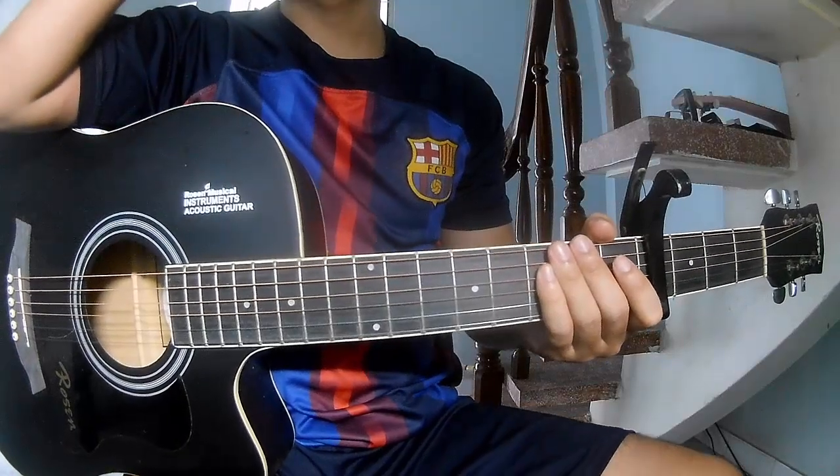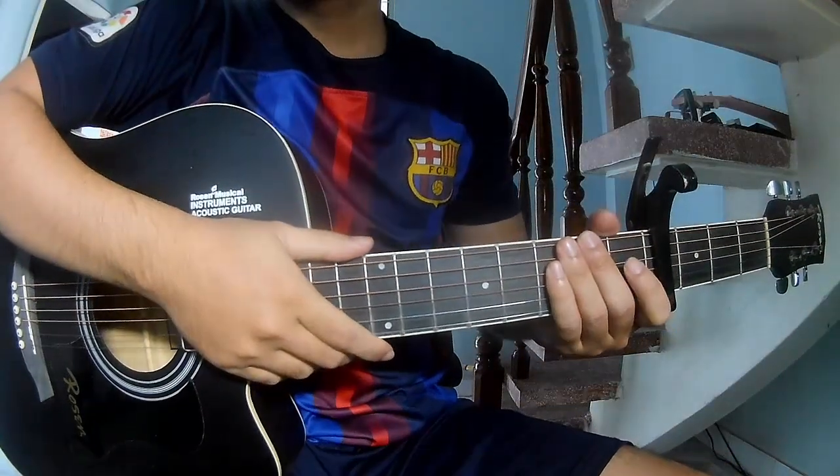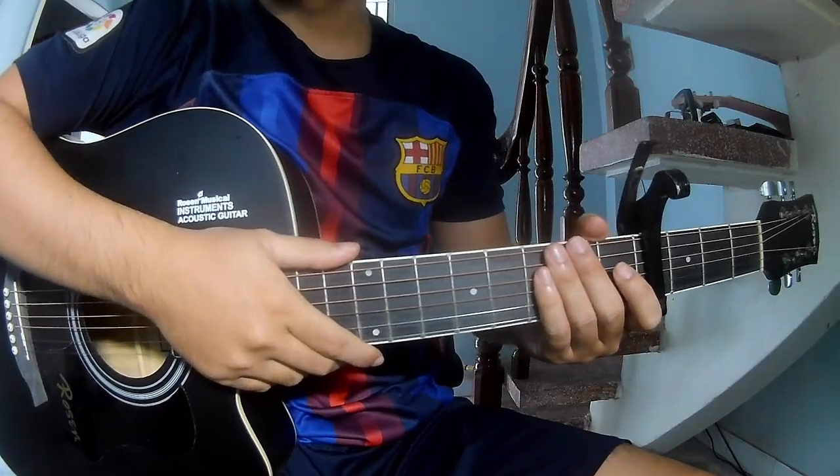Hi everyone, today we will show how to play guitar. The song is 'Grab Me Up' by Jimmy Fallon. Welcome to my channel.